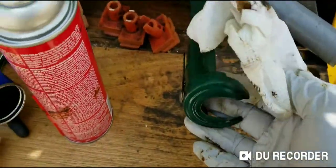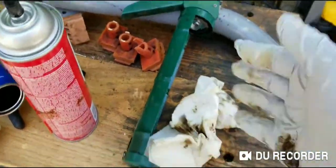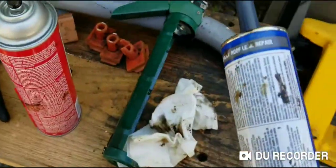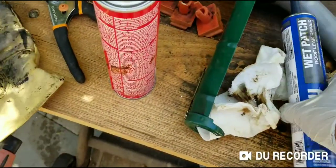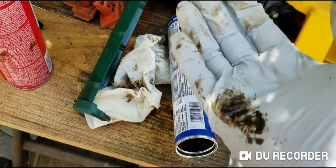That's what you got to use. If your hands got stuck with all this goo, just spray it on your hand and it's going to come right off. Otherwise it might stick to your hand and start bleeding.